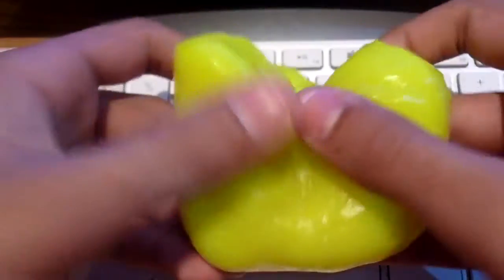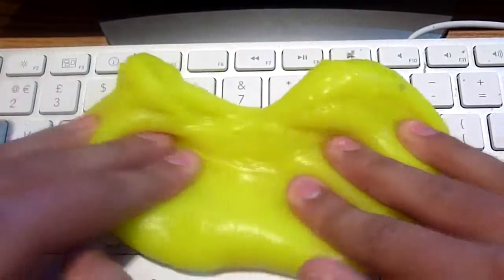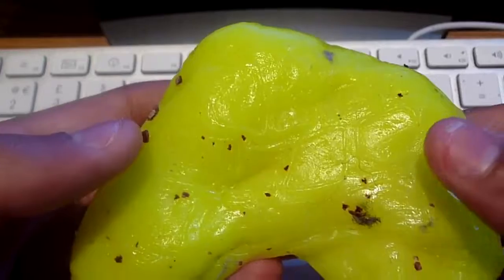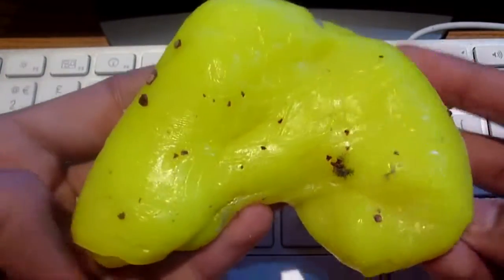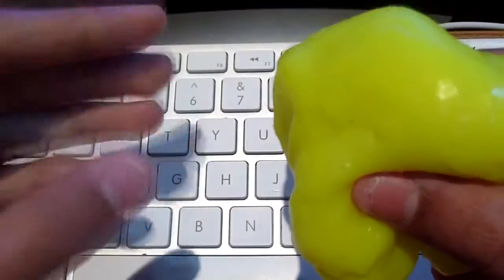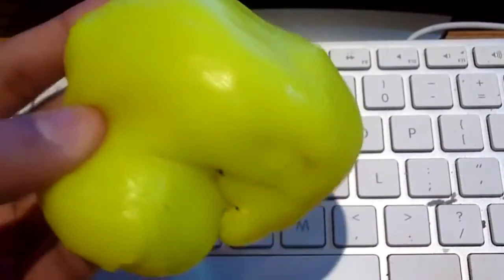With CyberClean, all you need to do is press it into the area you want to clean, then press it down firmly and massage it into the keys, then pull up — and as you can see, almost all of the dirt has been picked up by the CyberClean. You may be wondering what happens to all the dirt. With CyberClean you simply fold the product over and all the nasty stuff gets encapsulated, meaning the compound absorbs all of the trapped dirt and dust.